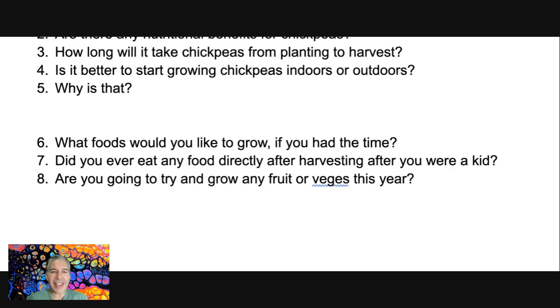Number seven: did you ever eat any food directly after harvesting when you were a kid? What I'm thinking of here is when I was a kid, sometimes we used to go to places where there would be different sorts of fruits growing on trees or vines, and you'd pick it and eat it straight away. There are advantages and disadvantages to that, but yes, we did that sometimes — it's a flashback memory for me. Again, it's a closed question: 'Did you ever?' The answer could be short, but obviously we want to encourage you to answer fully and expand.